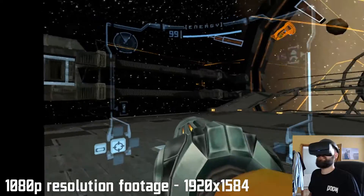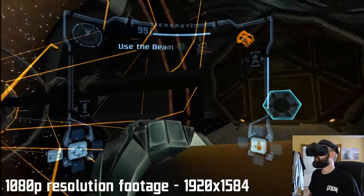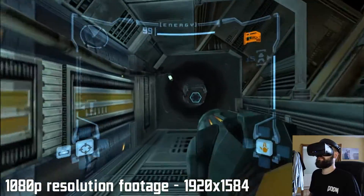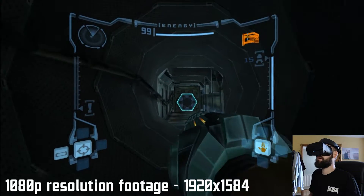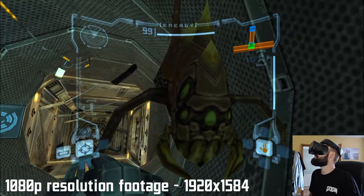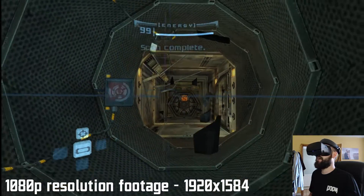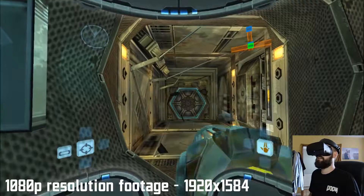This is Metroid Prime running in 1080p resolution through the Dolphin VR application. I'll show you the gameplay — that was all captured in native — but changing the resolution to 1080p makes a drastic change to the quality of the product you end up playing in VR. It actually ends up making it look like a new game. Just look at the difference in the detail of these creatures. I'll try and do some side-by-sides, but it's just incredible to see how much different this is.